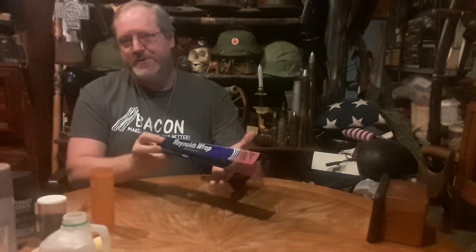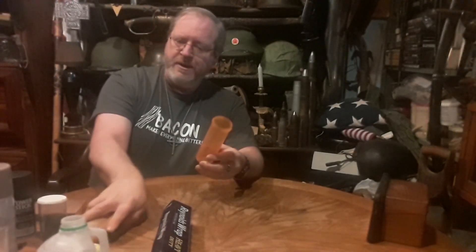Some of the things you're gonna need: aluminum foil — you want the heavy-duty stuff, not the cheap dollar store stuff. That stuff just doesn't hold up. You want some kind of a form, a tube, to roll your rounds on. A lot of times you can use the rammer or whatever cannon you're using. Today we're making one for a golf ball cannon, so I found this little medicine tube — it's the perfect size for golf balls. You're gonna need black powder.